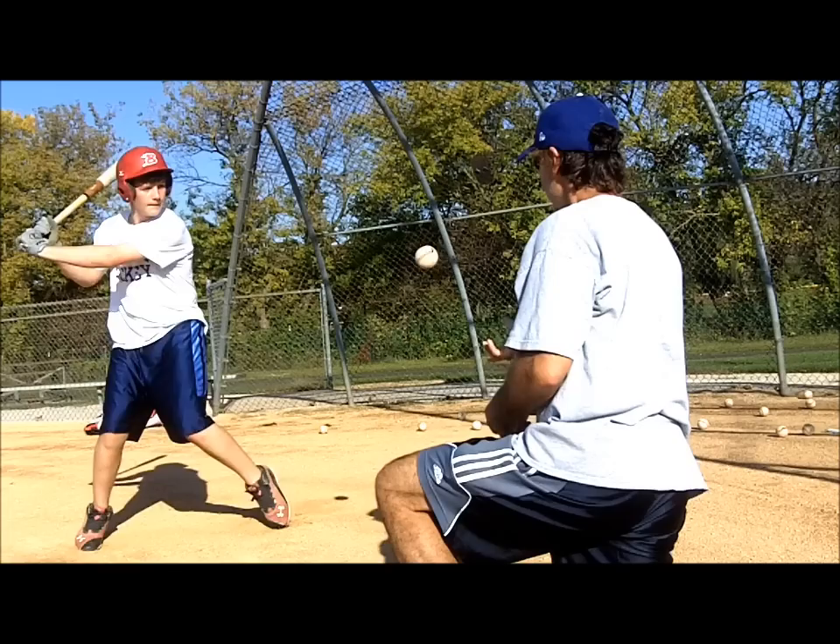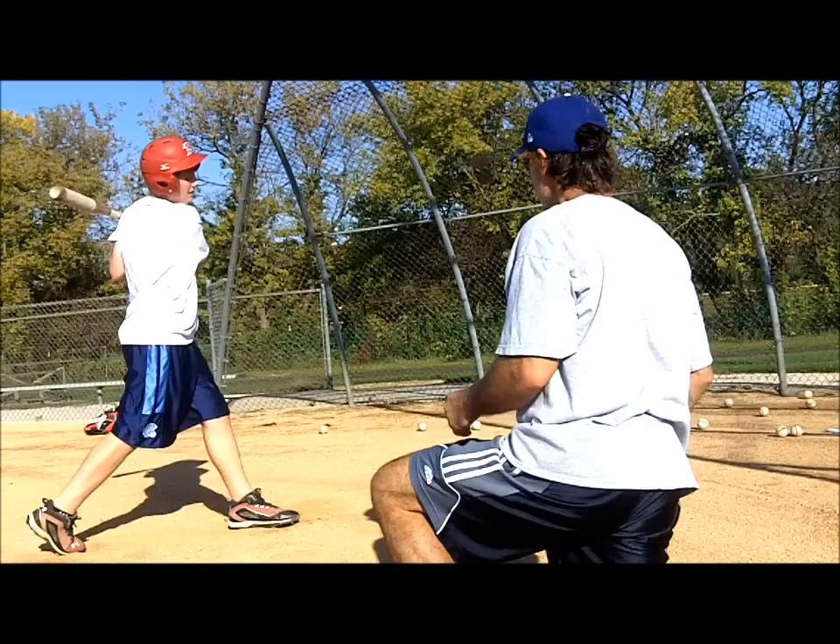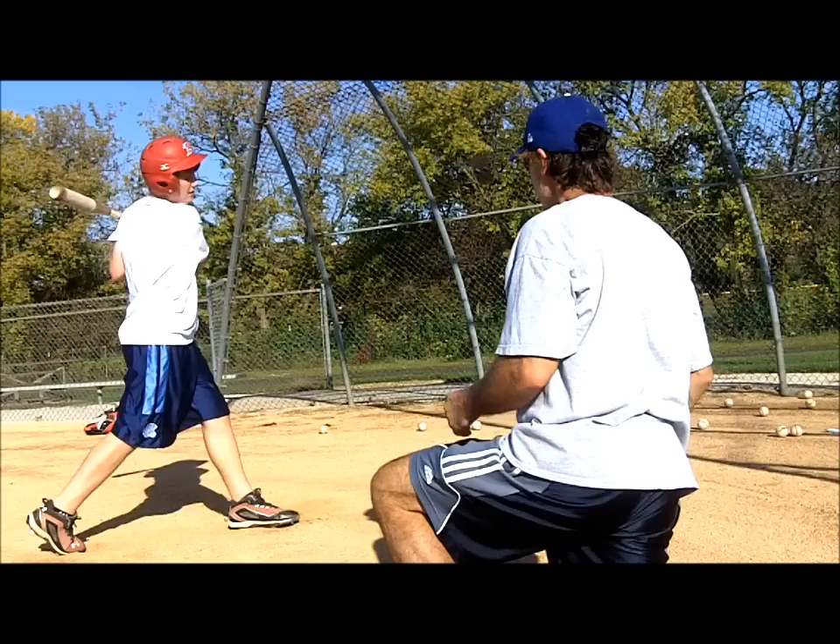These drills are best for players with good fundamental swings to begin with, as there is no benefit in reinforcing bad swings, although they work on balance and control regardless. Hope to see you over at my baseball coaching site at www.baseballcoachingtips.net for more great baseball tips and information about my books.